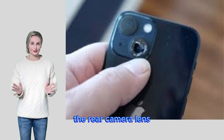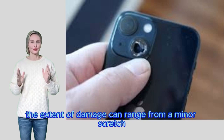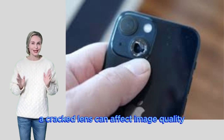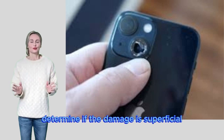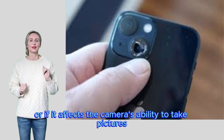Damage assessment: check the rear camera lens for any visible cracks or scratches. The extent of damage can range from a minor scratch to a completely shattered lens. A cracked lens can affect image quality, resulting in blurry images or lens flare. Before deciding on a repair strategy, determine if the damage is superficial or if it affects the camera's ability to take pictures.